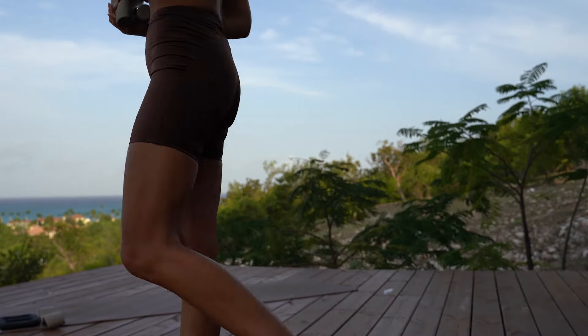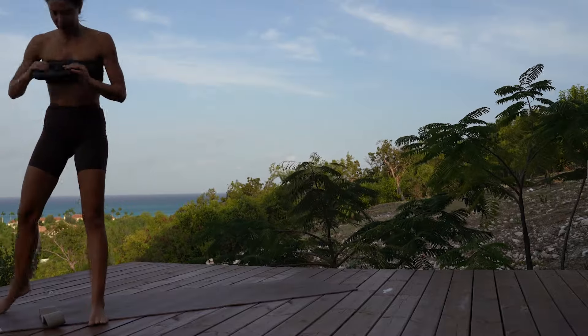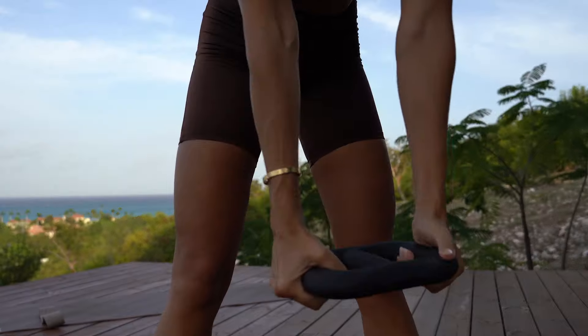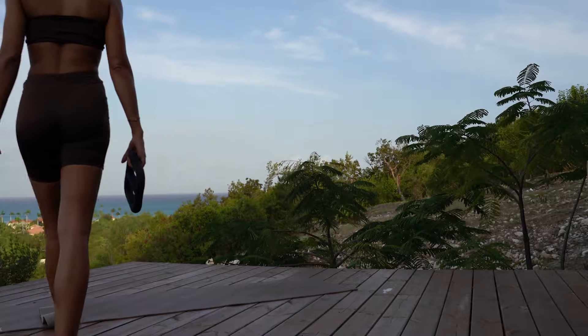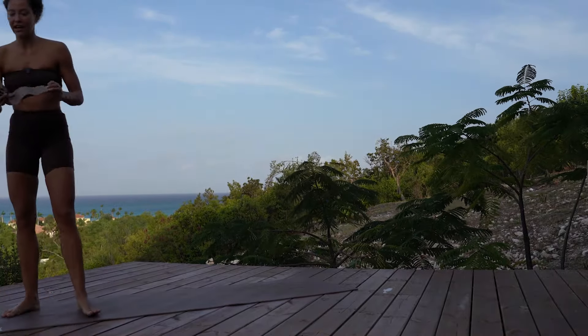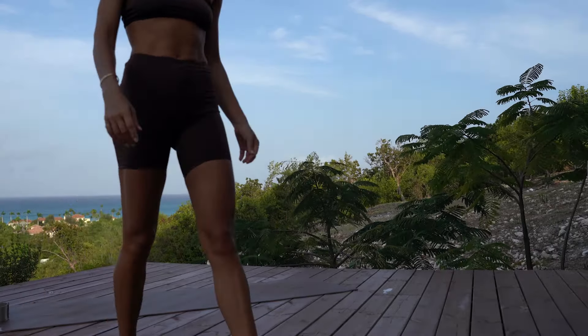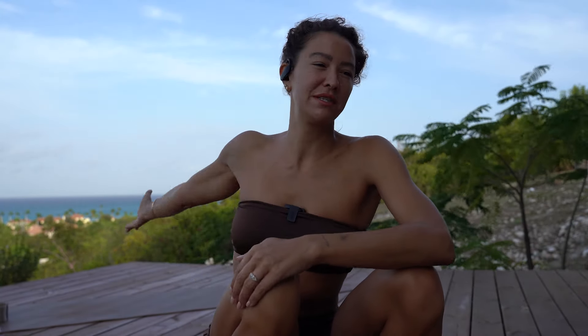These are like three pounds each. So if you have light weights, you can grab them. I also have a heavier weight — this B half moon. It's kind of like a half kettlebell. I just love the shape. This is eight pounds. And obviously a little booty band. You don't need any of these things, but if you want to spice up your practice a little more and you have them close by, you can grab them. Otherwise, you'll be able to do all of these things without all of those things.